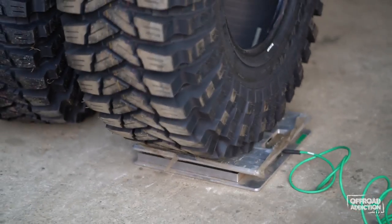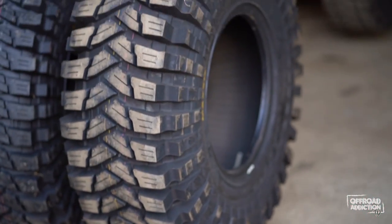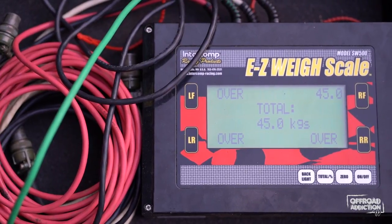The 37 comes in at 40.5 kilos. Now for you guys in the United States, you can Google that. The 40 inch Trepidors on the scales come in at 45 kilos. And again for my friends in the United States, I can't help you — I'm sorry. Google will have the answers you're seeking.